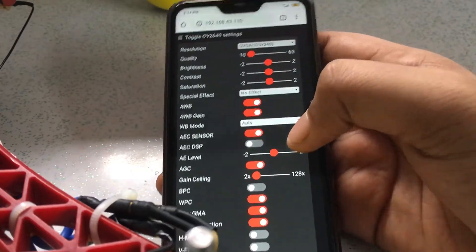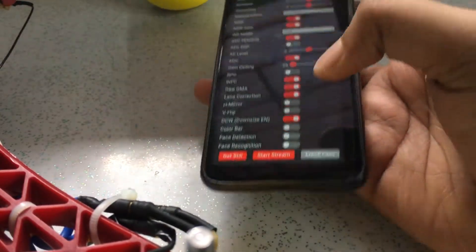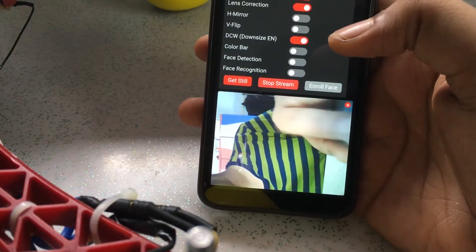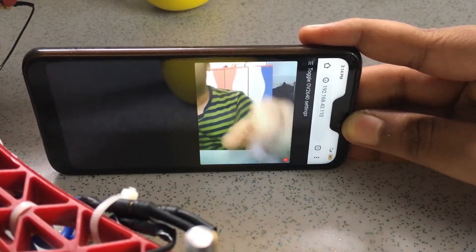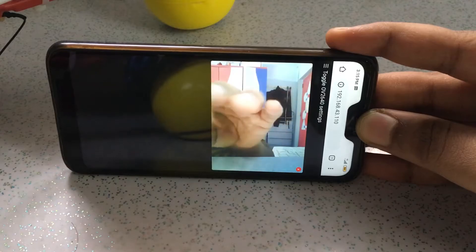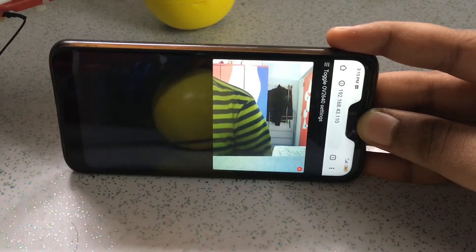We can go here and select the video quality. I found the best video quality to be VGA with decent frames. Reduce the settings and go to start stream. You can see this is a decent quality image. The FPS is decent for VGA mode, and the range I got is almost 100 meters, which was still the end of my society lane.